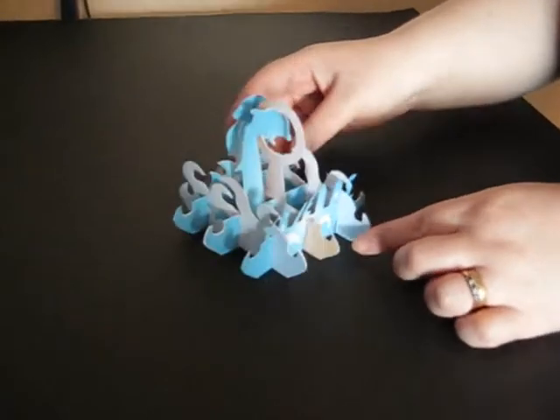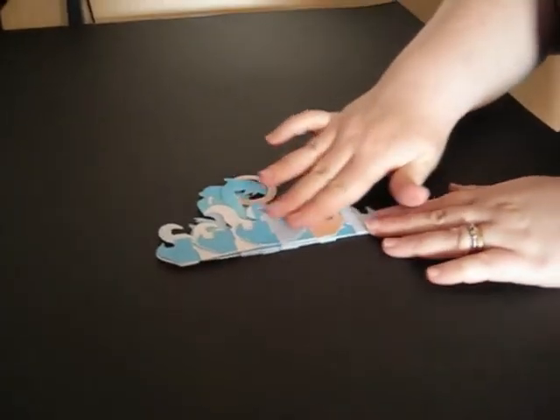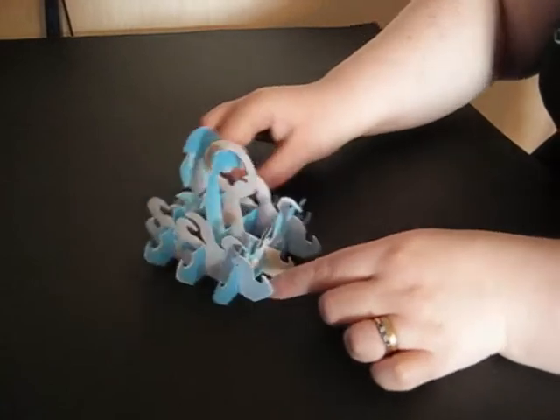You then have your completed dolphin design, which folds perfectly flat for putting inside a card or a scrapbook page, and just by standing it up it goes back to its 3D shape.